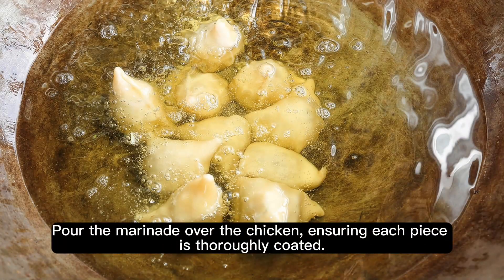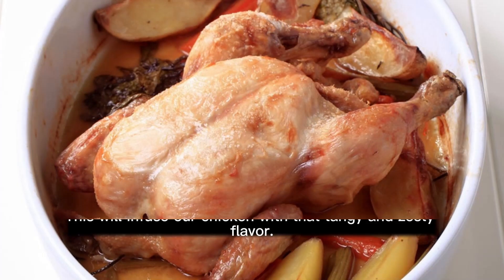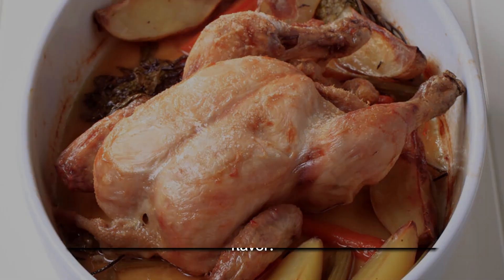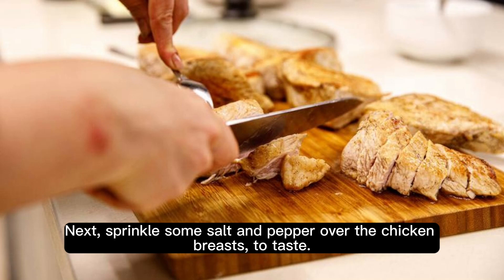Pour the marinade over the chicken, ensuring each piece is thoroughly coated. This will infuse our chicken with that tangy and zesty flavor. Next, sprinkle some salt and pepper over the chicken breasts, to taste.